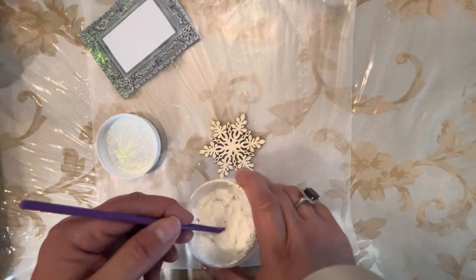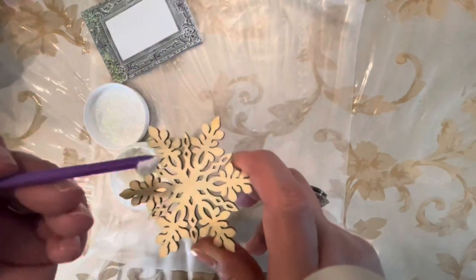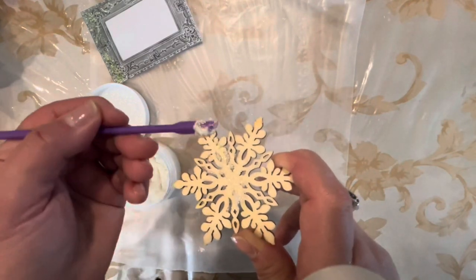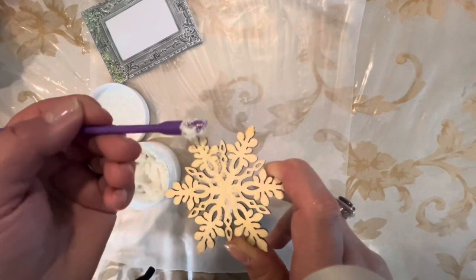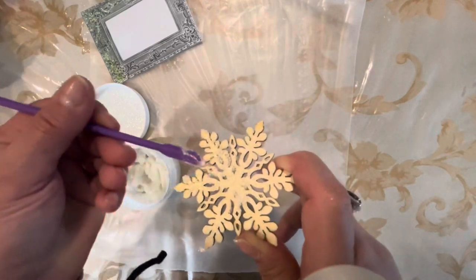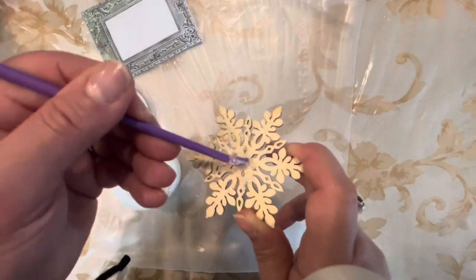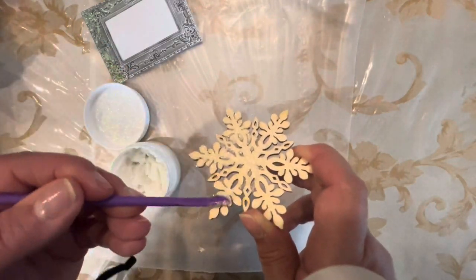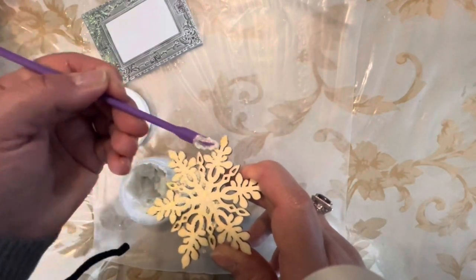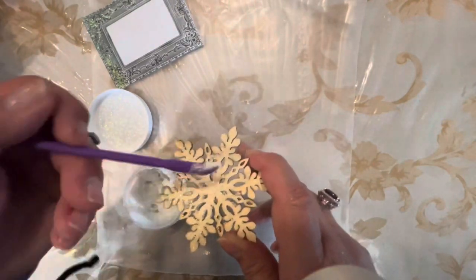Just open the gel and take some out. Now we're just going to apply it to the snowflake very simply. I'm doing it in real time so you can see how quickly and how lovely the coverage on this Glitter Glitz Gel is. It's super fast.